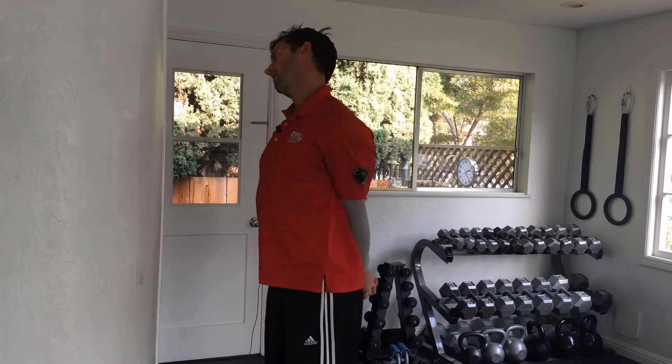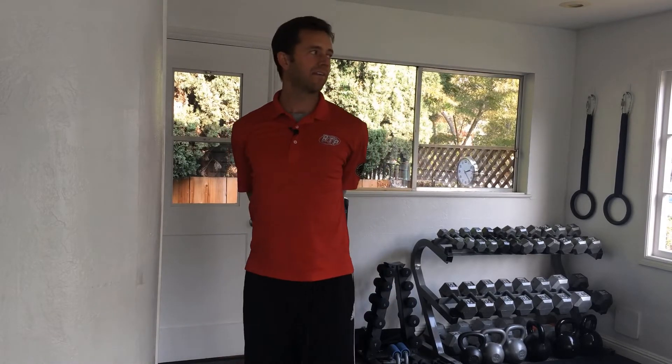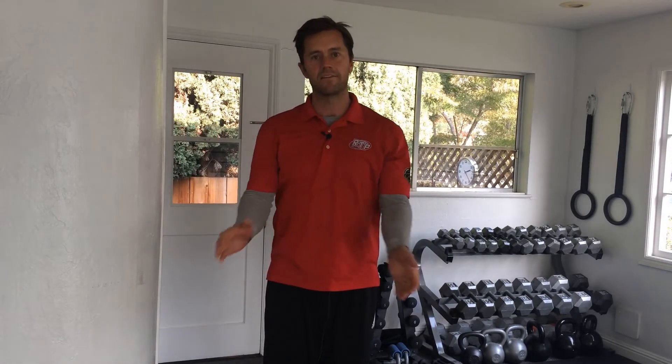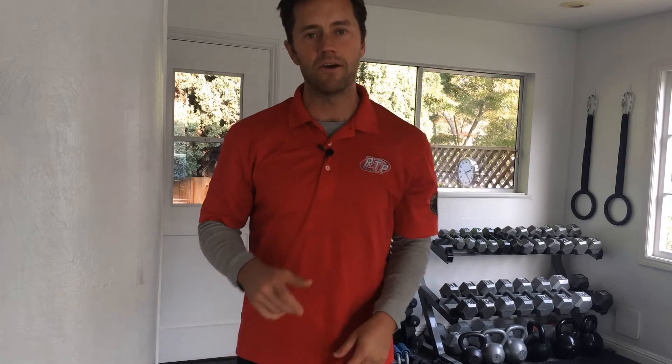That's the side-to-side stretch. We can also add some front-to-back into it — go to the side and that's your neck stretches for the day. Let me know how this goes!